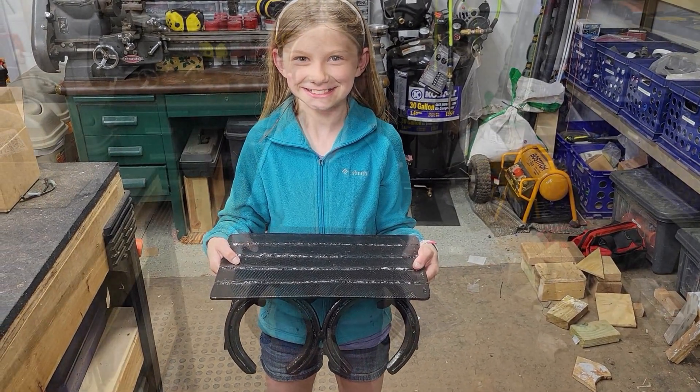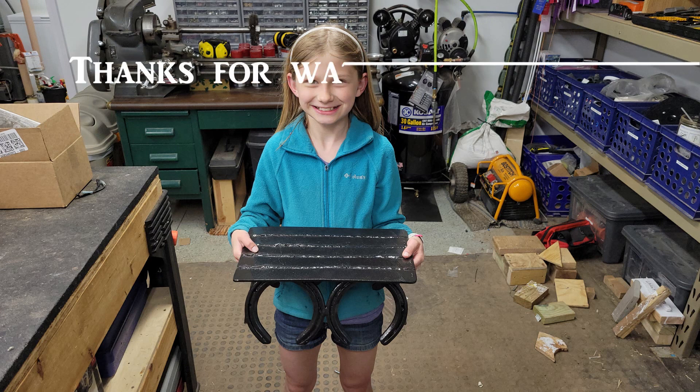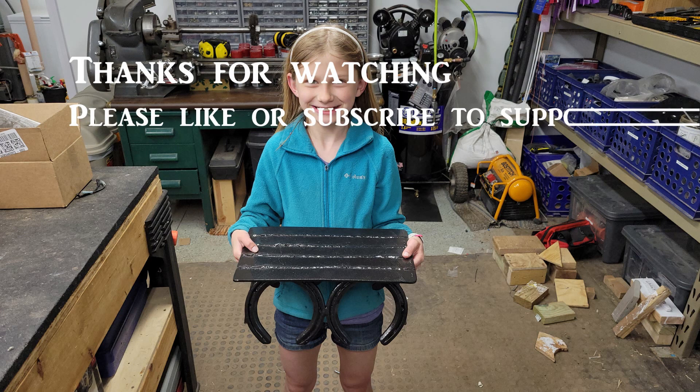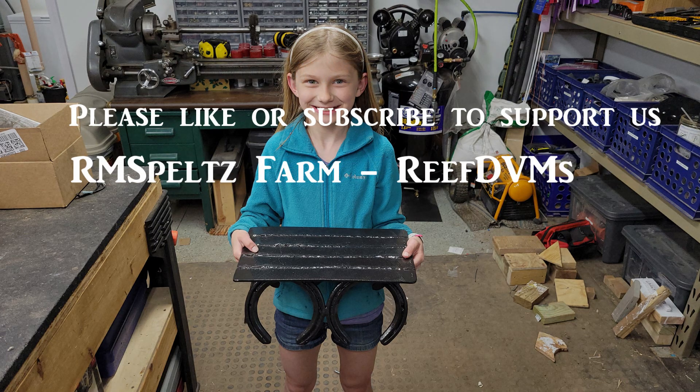I think she'll really enjoy it. We'll take it to the county fair in July and hopefully it'll pop off a blue ribbon for her. Thanks for watching folks, as we do another project here on the farm — one that has some value to us and certainly some skill and value to Julia. Thanks.